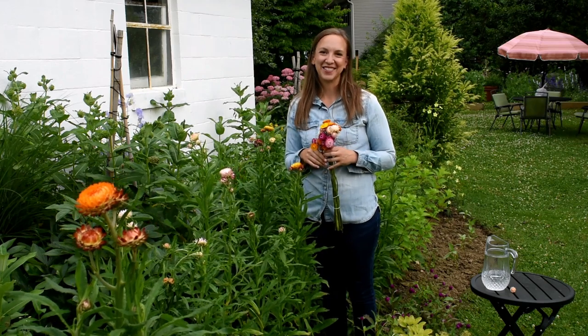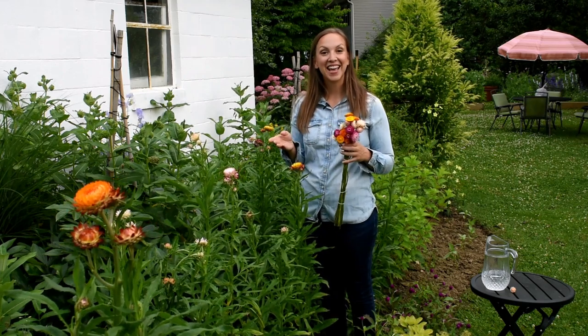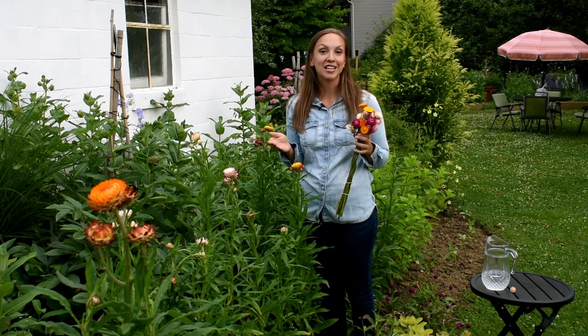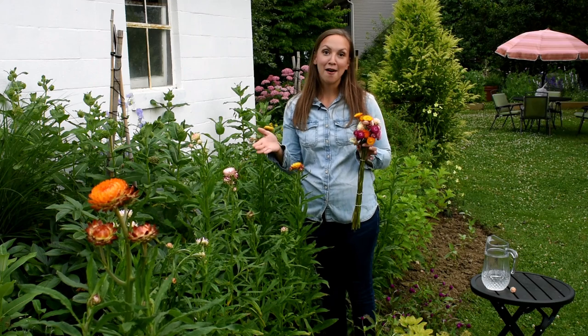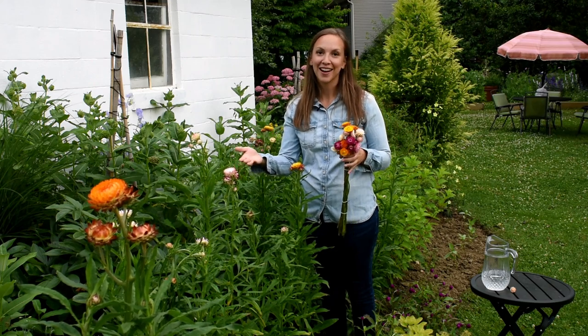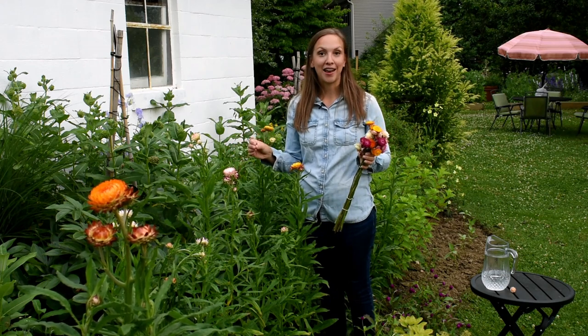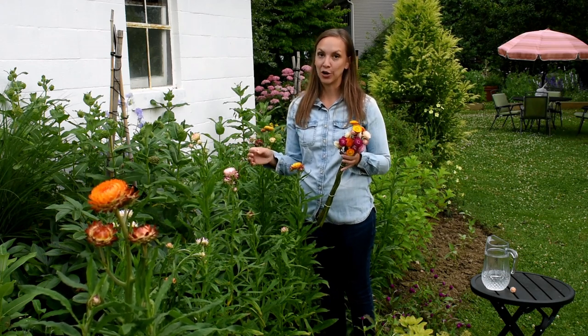Hi everyone, it's Danielle with North Lawn Flower Farms. Today I want to talk about how to grow straw flowers, how to harvest them as a fresh cut flower, how to harvest them as a dried cut flower, and also how to wire them. So let's just get started at the beginning with how and when to sow them.